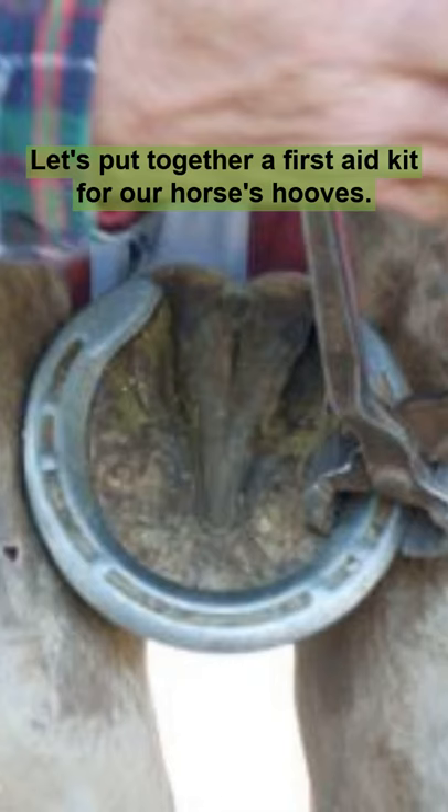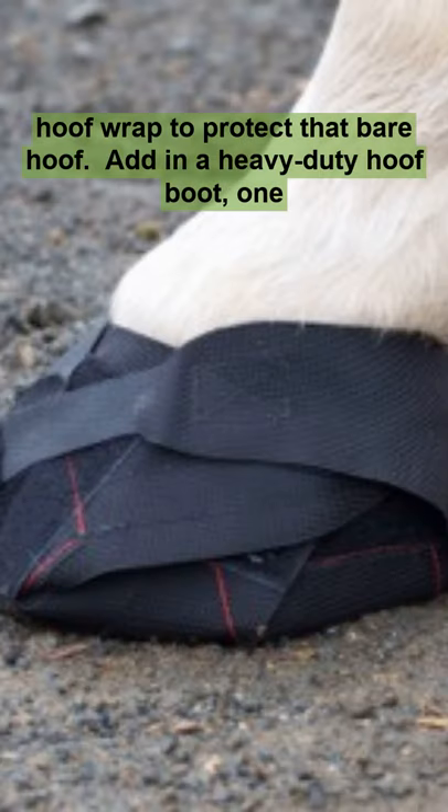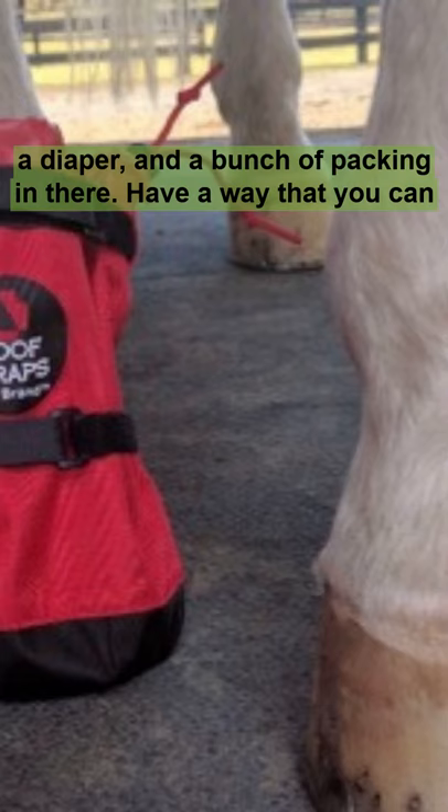Let's put together a first aid kit for our horse's hooves. You'll want to add some farrier tools for pulling twisted shoes, and then a hoof wrap to protect that bare hoof. Add in a heavy-duty hoof boot — one that can fit the horse's hoof — a diaper, and a bunch of packing in there.